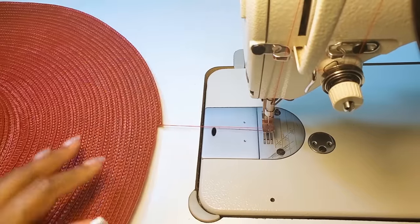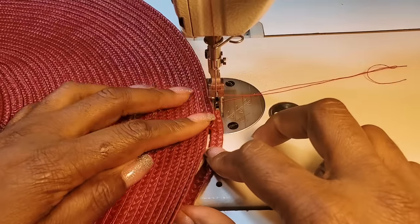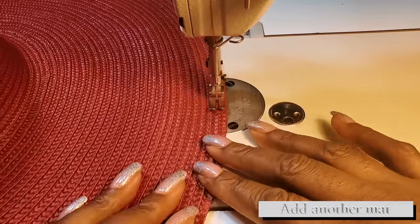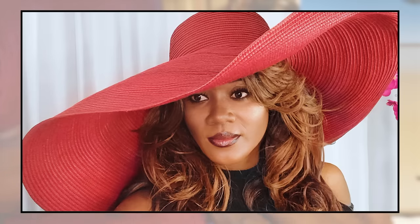Once you get to the end, you can try it on and see if you like it. This is it with two mats — if you like this look, two mats is fine. I'll continue sewing and add another mat just to see how that looks. Once you're finished, you can try on the sun hat and see if you like this size. This is three mats — you might like to stop here, but I'll continue sewing. I like the way this looks — this is four mats and I'm done here. If you want it larger, you could continue going.